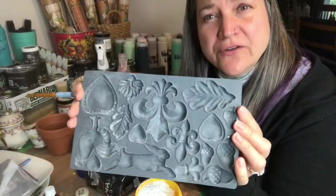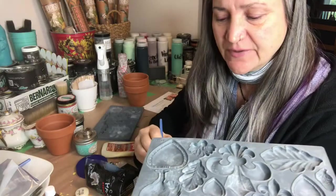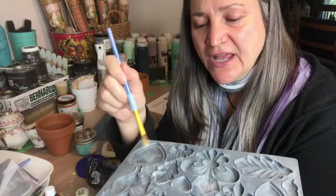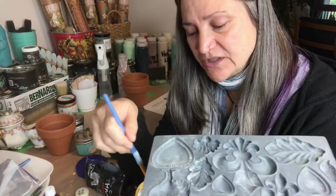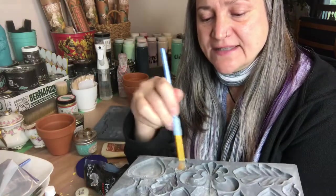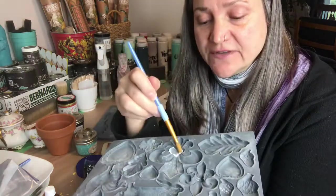Once you've got your mold open, take your paintbrush and get a tiny little bit of cornstarch on your brush, then gently brush it onto the mold — whichever shape it is that you want to use. Sometimes I'll go ahead and dust a number of them, or the whole thing, if I think I'm going to use all of the shapes.